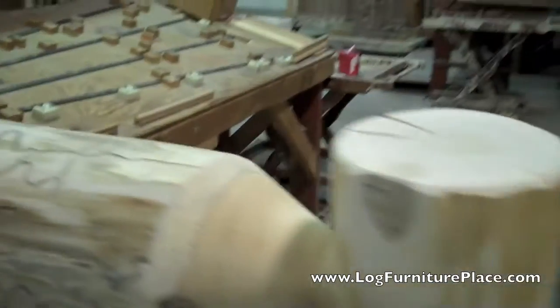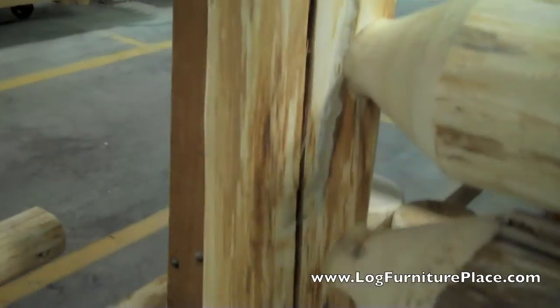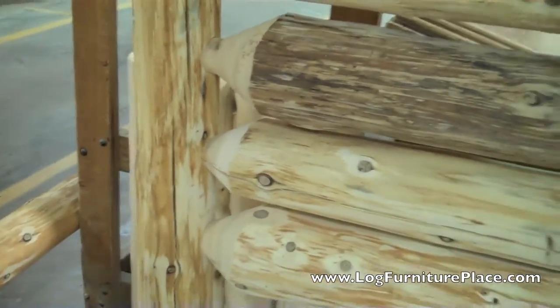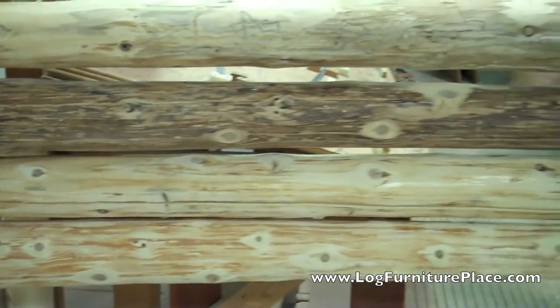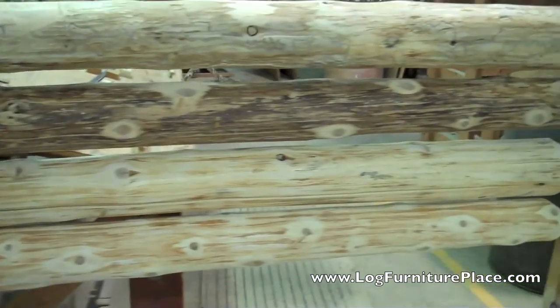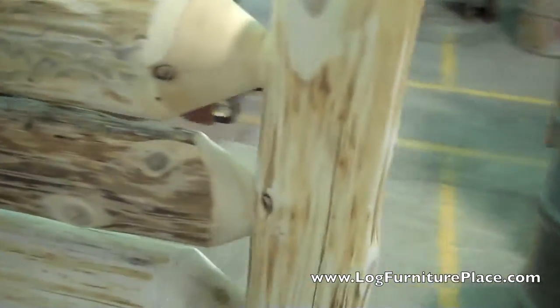We also offer our log beds, log dressers, everything in the Cedar Lake line in a light honey finish as well. The light honey finish will be darker than the clear finish — it gives the logs an aged appearance, a very nice aged honey color. A couple of our logger dresser videos online here on YouTube will be featuring that light honey color if you want to check it out. The light honey in my opinion goes really well with light colored walls.